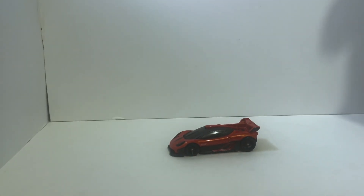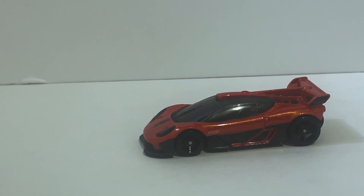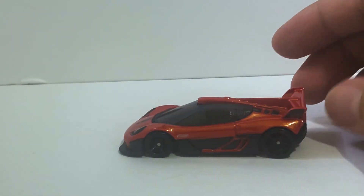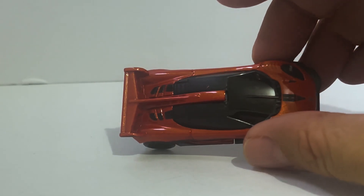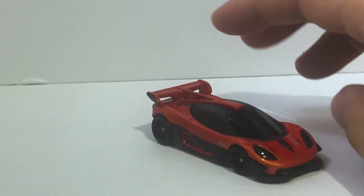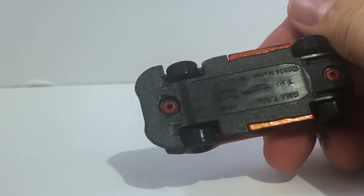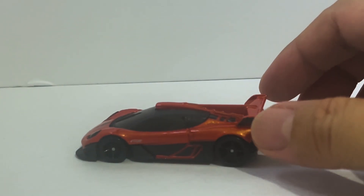For those of you not familiar, Gordon Murray is the designer of the legendary McLaren F1 supercar — arguably the world's first hypercar. It's been years since he made a car, and now he set out to design his very own hypercar.